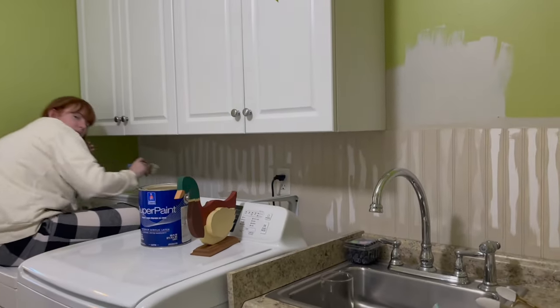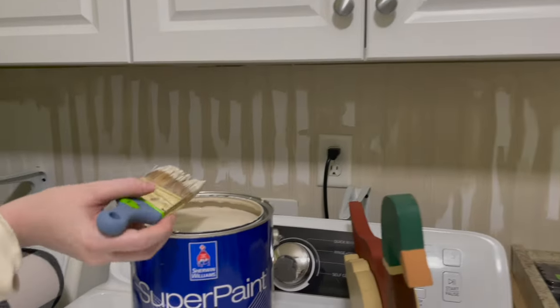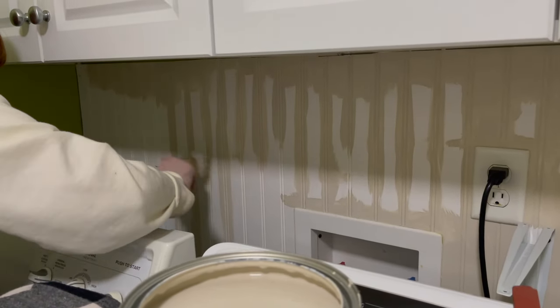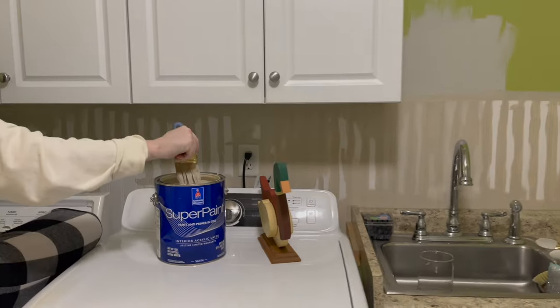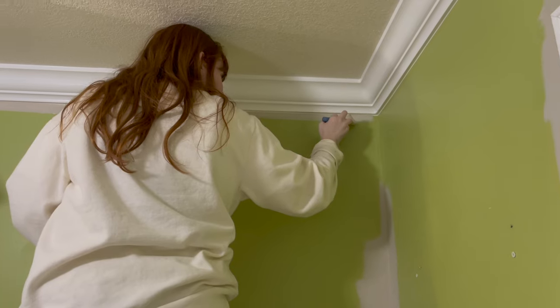Now let's start painting this project. The first part we decided to do was go ahead and paint the beadboard that's already there the Accessible Beige color. We went through and painted this, and as you can see, my daughter's using a brush — she's cutting in and brushing everything first.